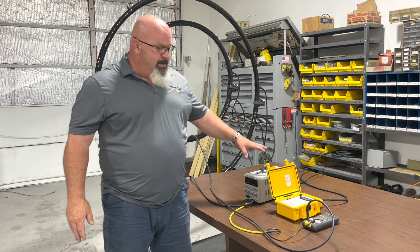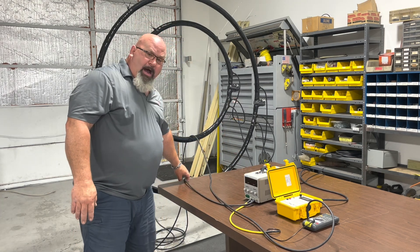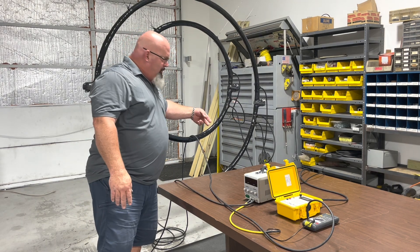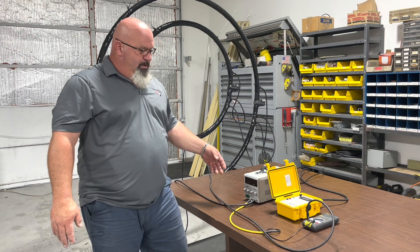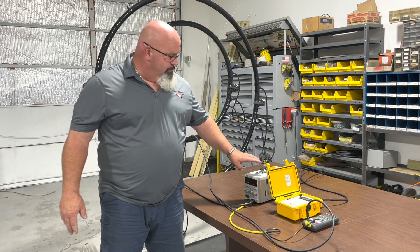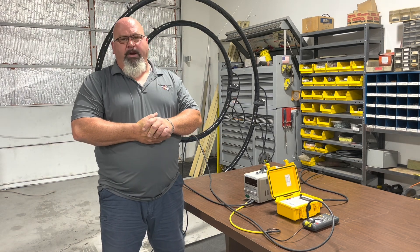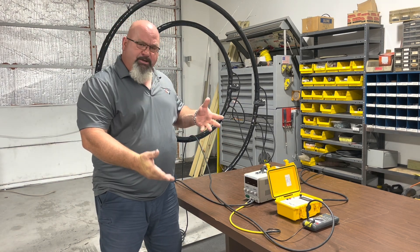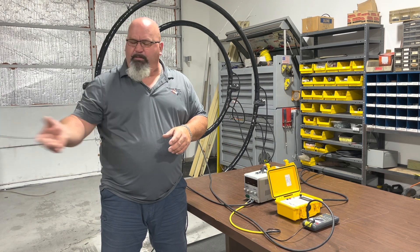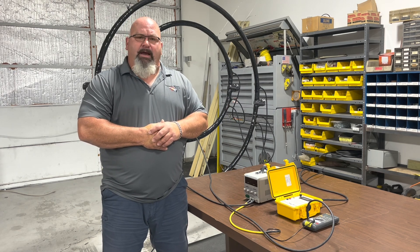What we have here today is a generator putting out some DC current. We are putting it out through about 36 feet of cable and then coming back through the middle of our clamps. We are checking it with a current meter and then just back to the power supply. This is an 18 gauge wire that we are utilizing, and we can change the current level, comparing it with the inline meter. We will actually bring in a 7 inch clip as a comparison as well.